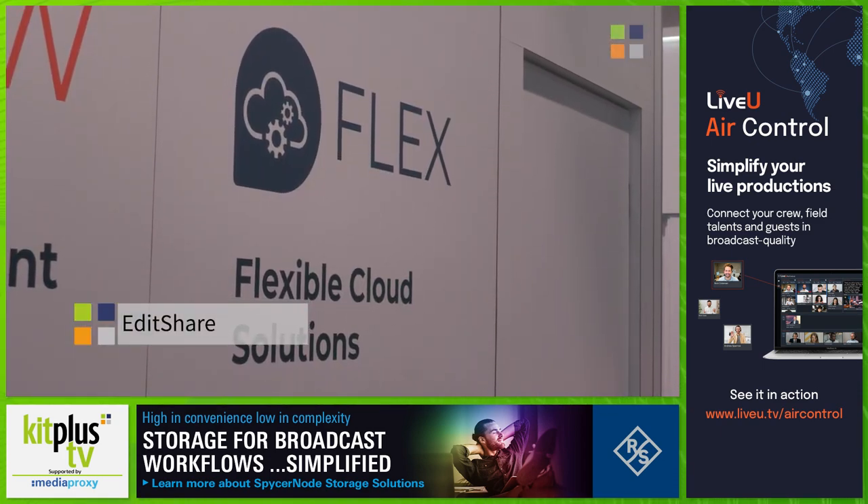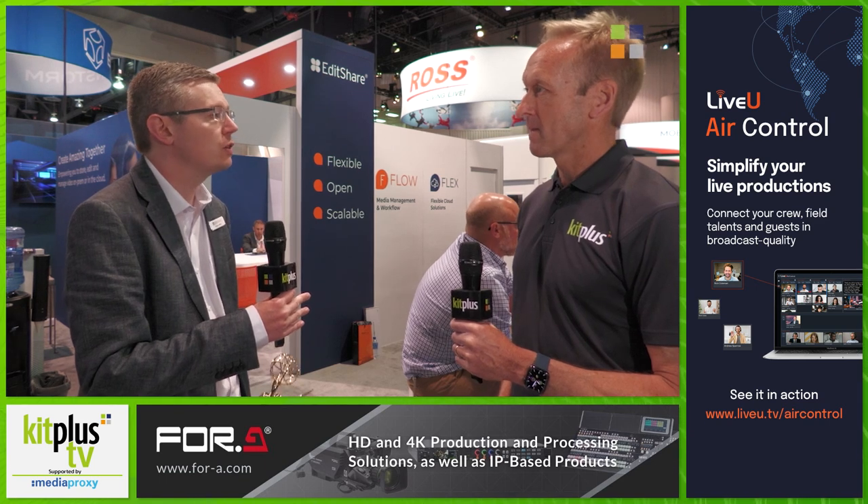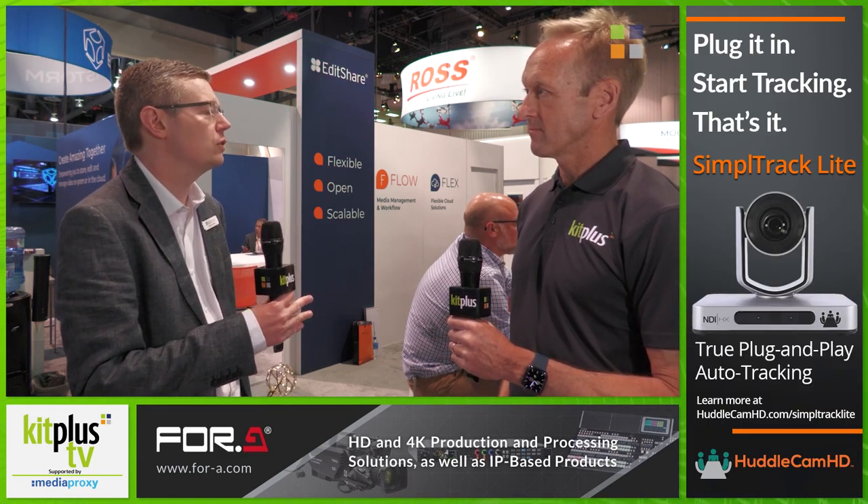EditShare Flex is our new cloud solution, and it brings together workstation management. So you can log into remote workstations and edit on them with your favorite editing applications like Adobe Premiere or DaVinci Resolve. You can connect through to our media asset management flow and to our storage, and that's all wrapped up into a package that's very easy to use.